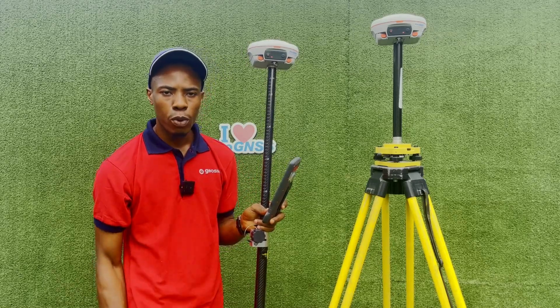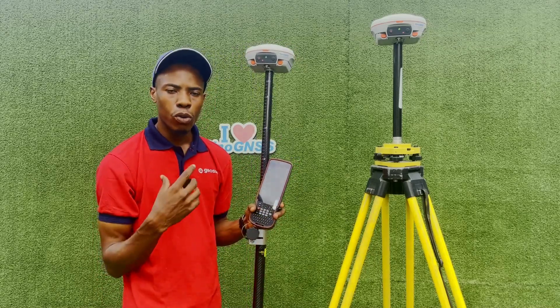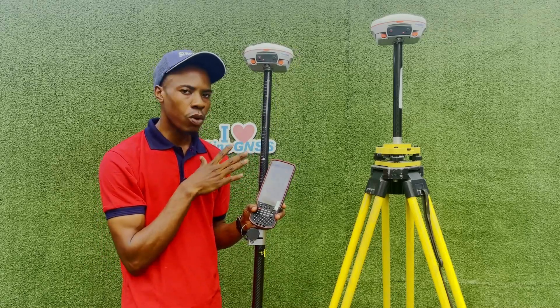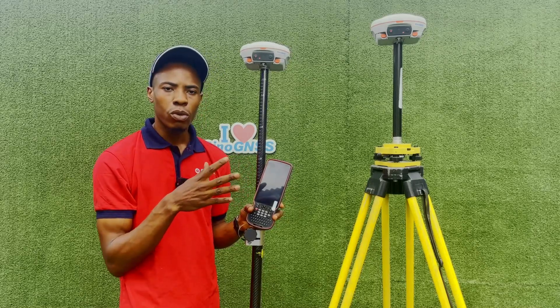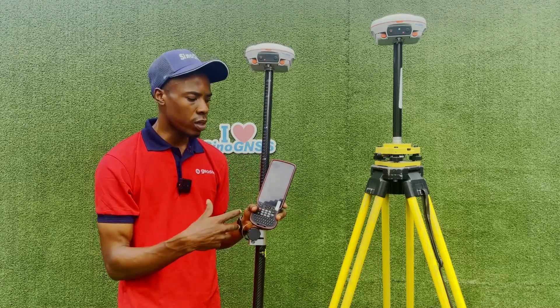Another thing that can interfere with your internet connection is receiving phone calls. If you're using your phone's hotspot to share internet to your controller and someone calls you, answering the call will interrupt the internet connection and your rover will go to float. Once you finish the call, reapply the setup and it will go back to fixed.